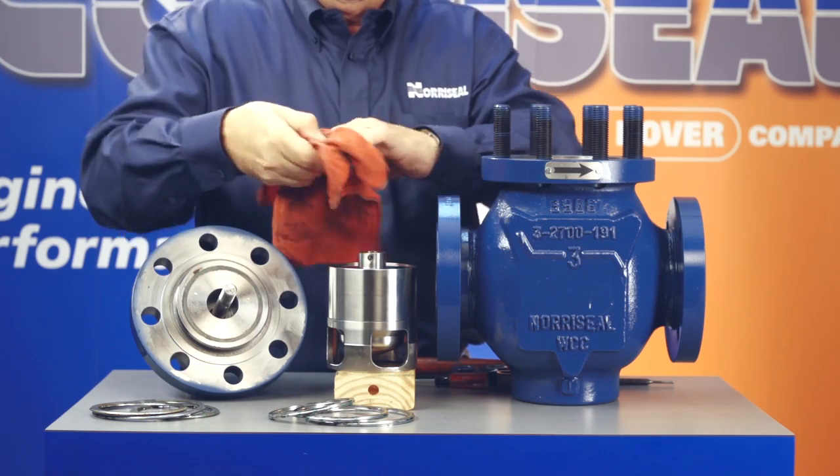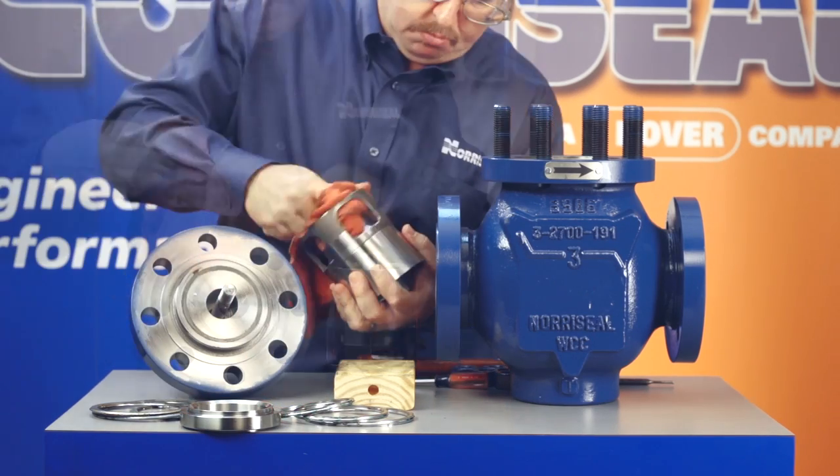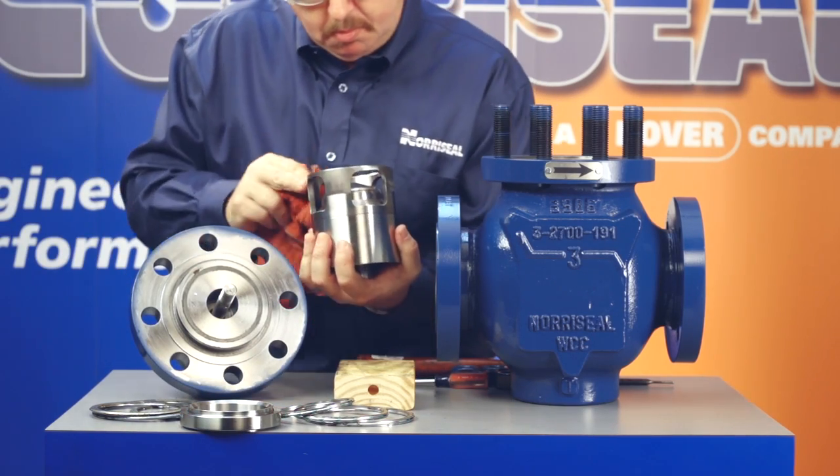Before you start reassembly, clean all gasket surfaces, including the body, bonnet, and guide. You can use a light coat of lubricant on the soft seals to make the process easier.